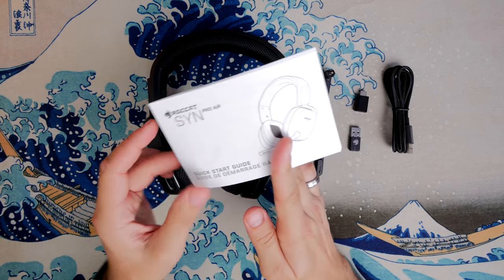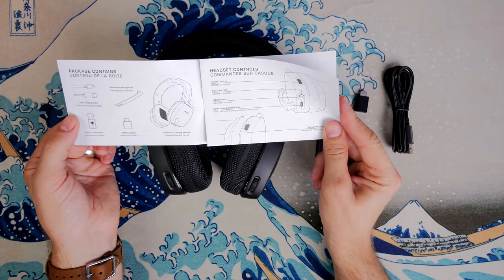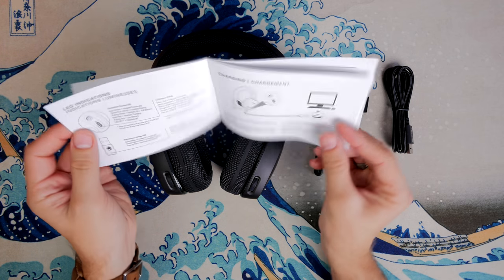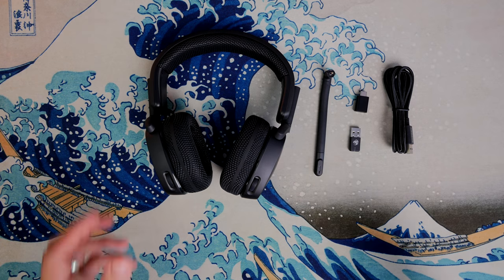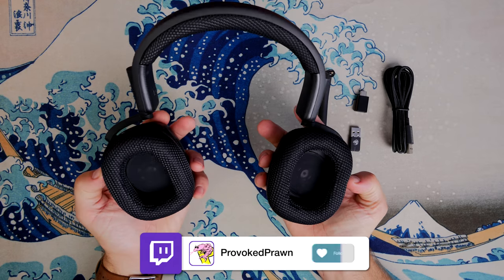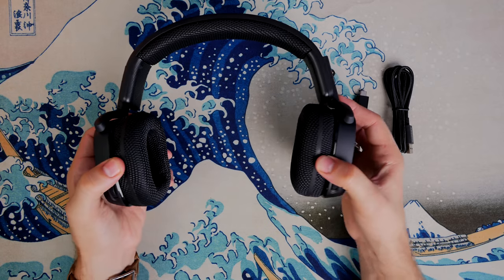This headset is also one of a few different devices that runs with Roccat's Neon software, which is different from the Roccat Swarm software that you usually see. They've released new software specifically for this headset and a couple of other devices, including the Roccat Torch, which is a standalone microphone. So there's a lot of interesting things going on here.